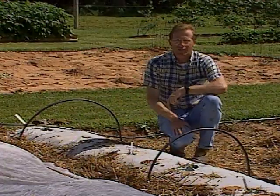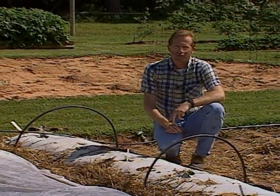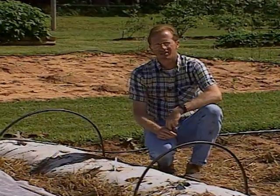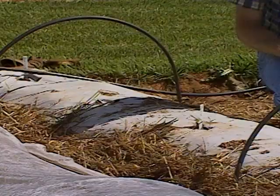We'll let you know how these things are coming along. We also want to take you to visit a research center in Lane with two of our specialists — Dr. Bob Cartwright, our entomologist, and Dr. Warren Roberts — to see what kind of similar research they're doing.